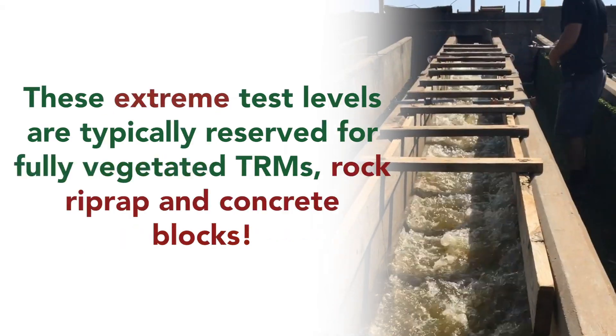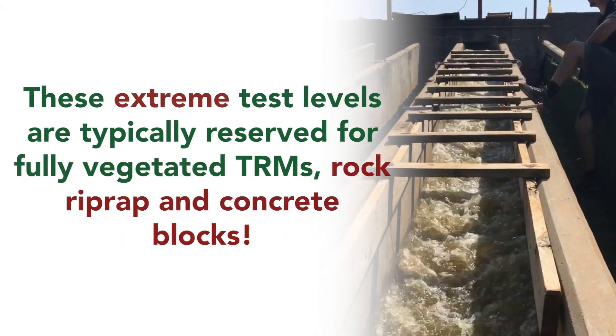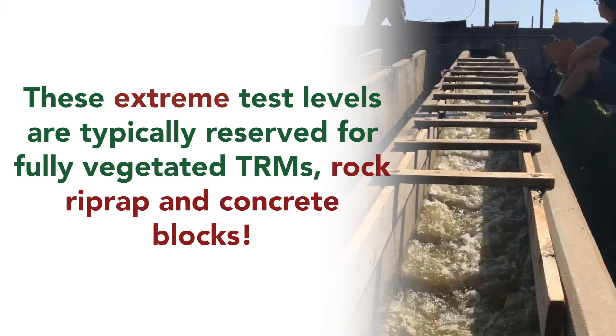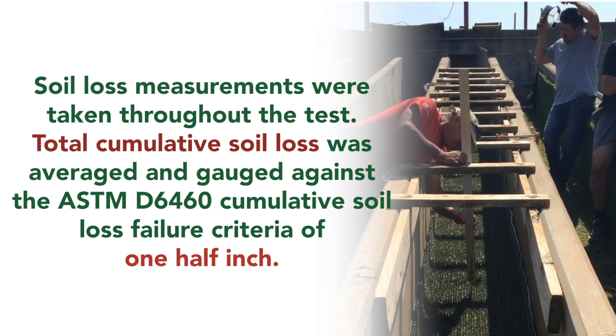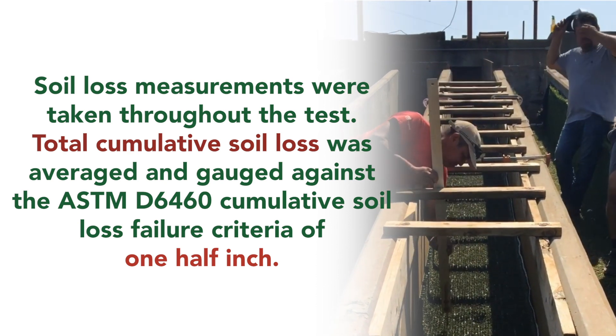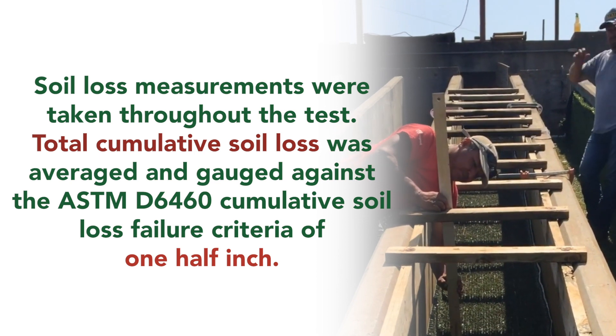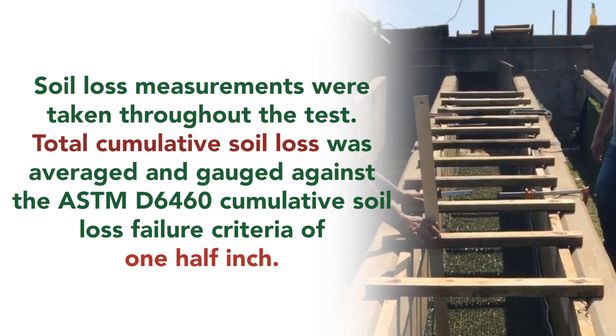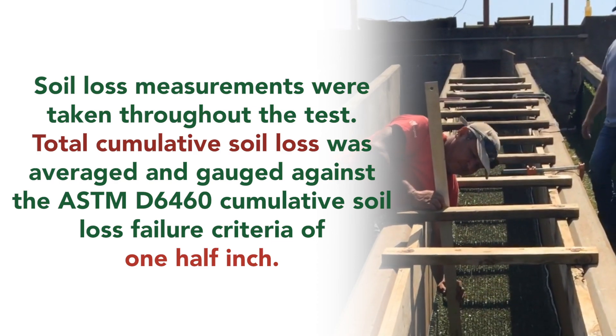These extreme test levels are typically reserved for fully vegetated TRMs, rock riprap, and concrete blocks. Soil loss measurements were taken throughout the test, and total cumulative soil loss was averaged against the ASTM D6460 cumulative soil loss failure criteria of one-half inch.